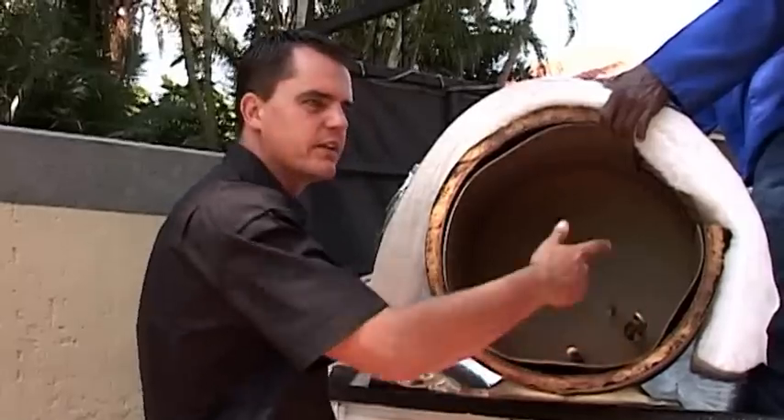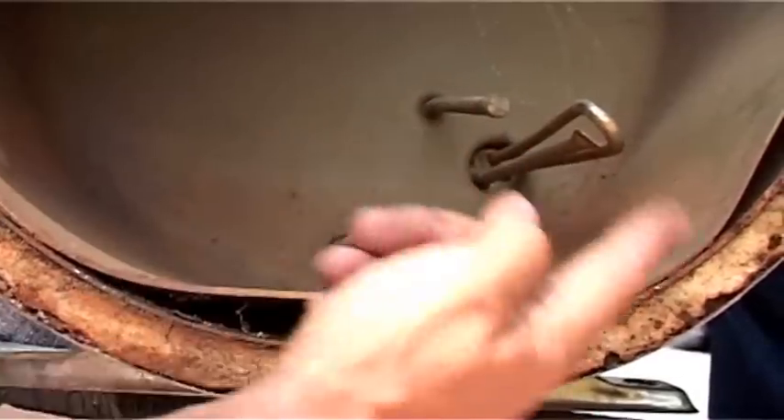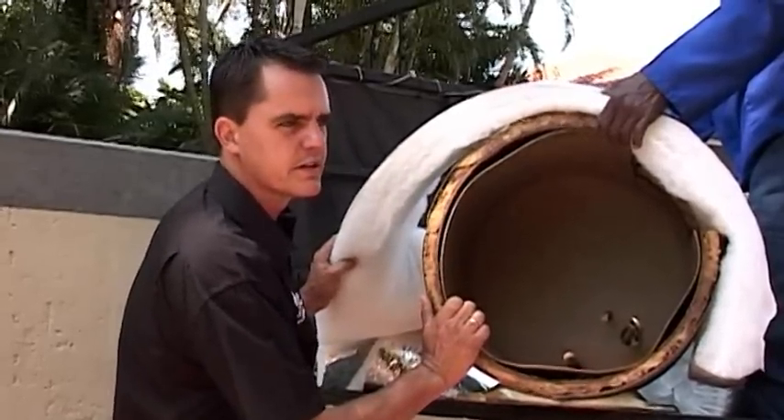It switches on the element, uses power, switches off, loses the heat again, switches on, switches off, switches on — because this is not an effective insulation anymore.